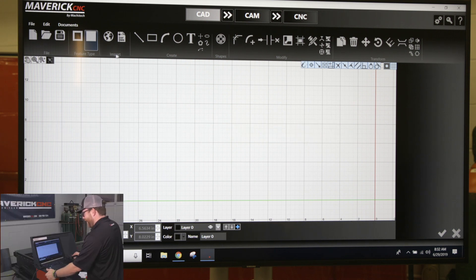To import an image, you have your import section up here. You have a DXF drawing import button, and you have the import tools button. If you click on this, it's going to let you do image files, JPEG, and PNG files.